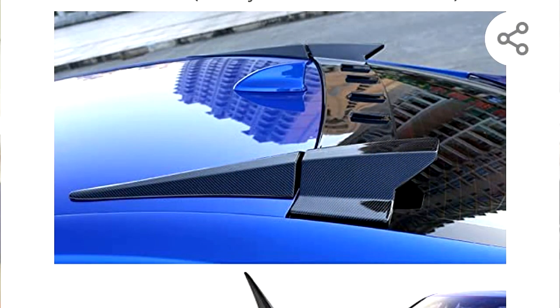So a couple weeks ago I was flipping through Amazon and I saw this really cool roof spoiler. And you guys know me, I got to change things up. So you can get it in gloss black, matte, or carbon. Now I chose the carbon, so here's what it looks like.